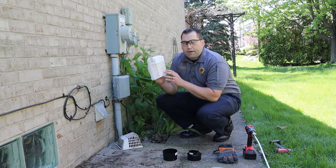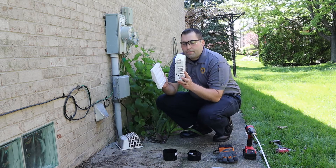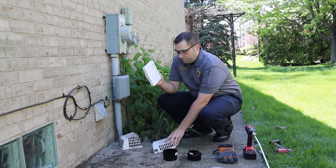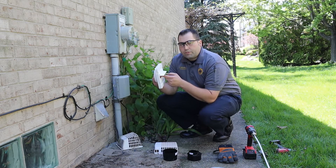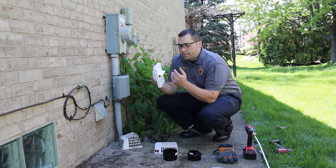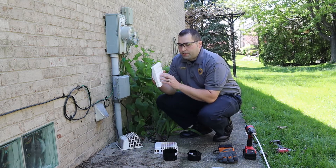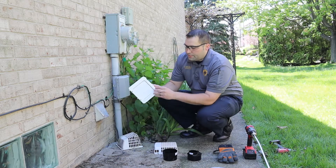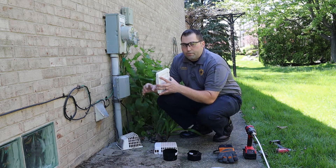This style of vent cap makes that task a little bit easier with a detachable pest guard — you can easily remove it and clean it out. It also has these louvers that open up when the dryer is on to allow the air to exhaust, and it closes when the dryer is off as another measure of protection against pests. This style is also easily removed with a few screws so that you can clean the vent out regularly.